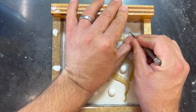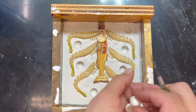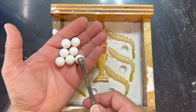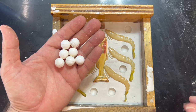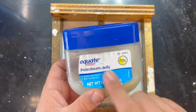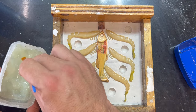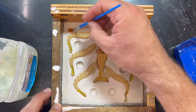Beautiful - take those locators out and now you have nice shapes that the plaster will settle into and create little punch-outs that fit right back in. These little marbles you can find in your children's marble set in their room. Next we take petroleum jelly and slather a generous coating to act as a mold release. Because the mold is warm from sitting in the sun, it actually helps apply this stuff a little nicer.